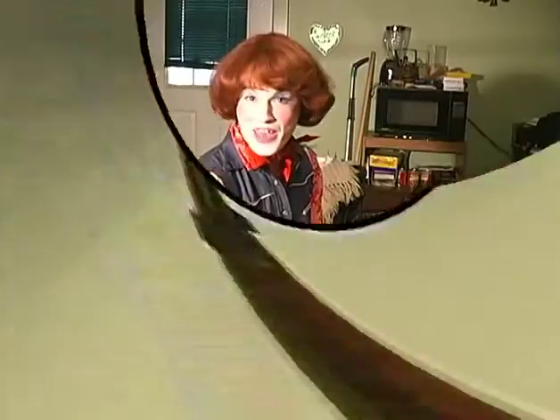Hello, and welcome to Clean and Purdy with Lurleen Gertie. I'm your host, Lurleen, and today we're going to teach you how to keep things clean and purdy with your electric toothbrush.